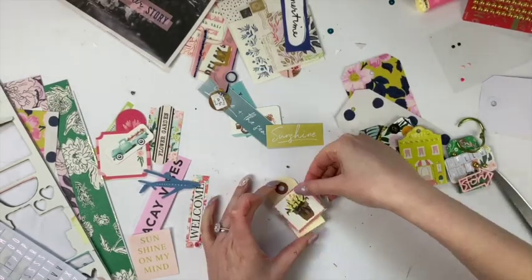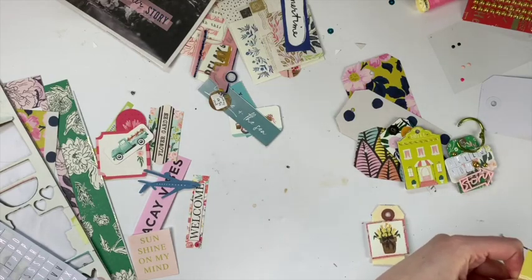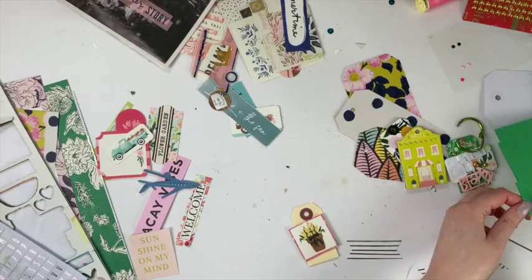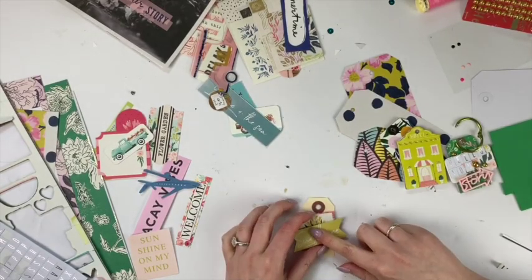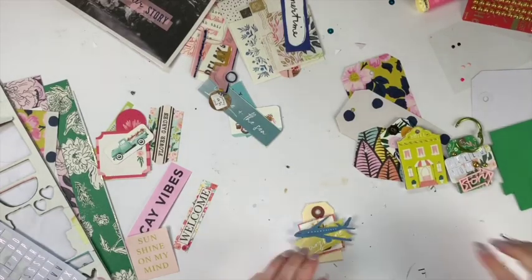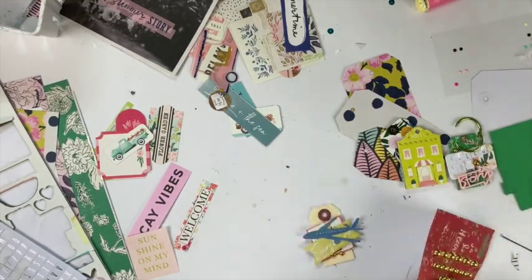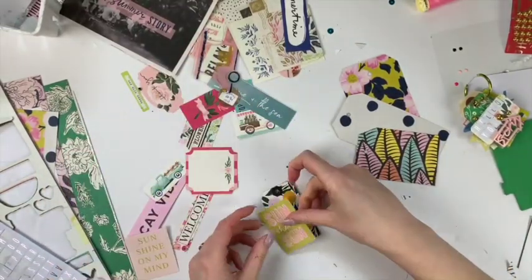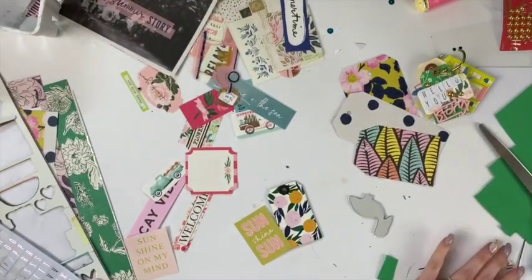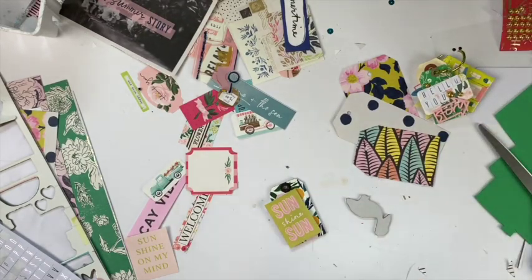I found these little tags that my mom actually gave me - she knows my happy mail hobby so she gifted me those since she only needed a couple. I use my hot glue gun a lot throughout this because I find it's more stable and my adhesive isn't that reliable. I'm doing a bunch of layers and using some foam to elevate some of the pieces. I was really pleased with how this one came together - using the chipboard tags really helped because otherwise it would have been very papery.